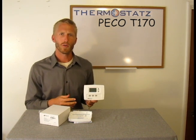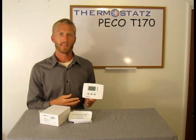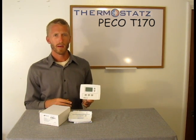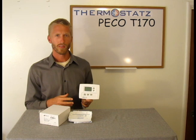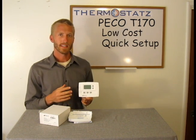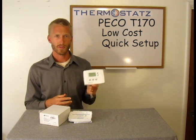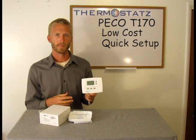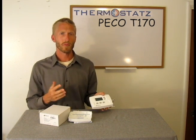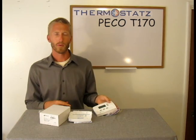We feel if you're looking for a fan coil thermostat, the T170 is a great selection. It's not programmable like the T180, but it has a great set of features. It has low cost and the setup time is not very long — that's why a lot of installers these days are using this very thermostat. If you have any questions or would like to purchase this, please come to our website at thermostats.com or give us a call.